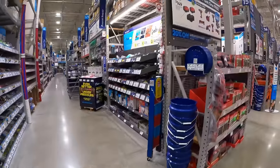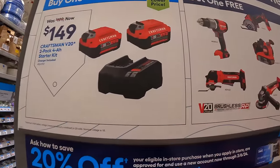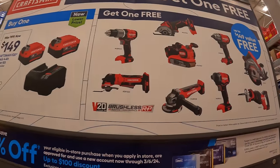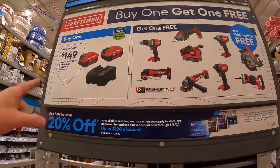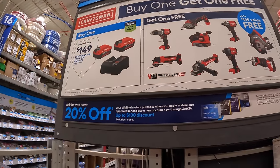Craftsman does have this deal going on — $149 for two 4-amp-hour batteries and a charger, and you get a free brushless RP tool with that. So it's not bad — $149 for two 4-amp-hour batteries, a charger, and a tool. That's actually a great deal.